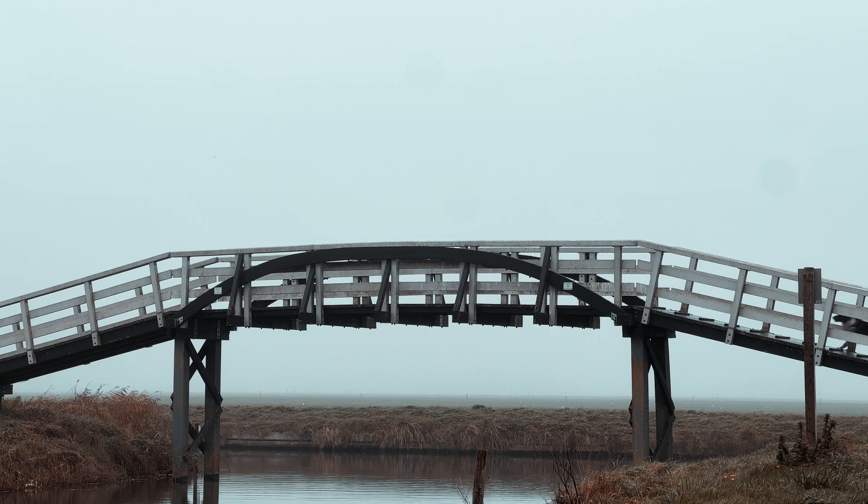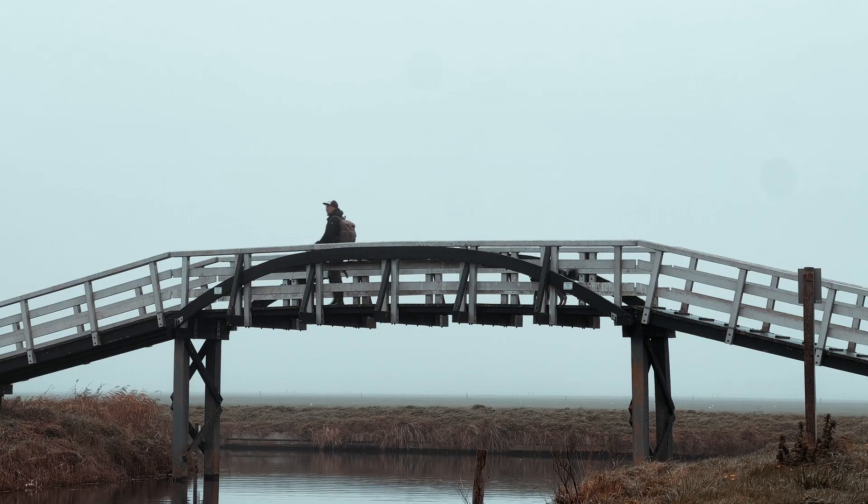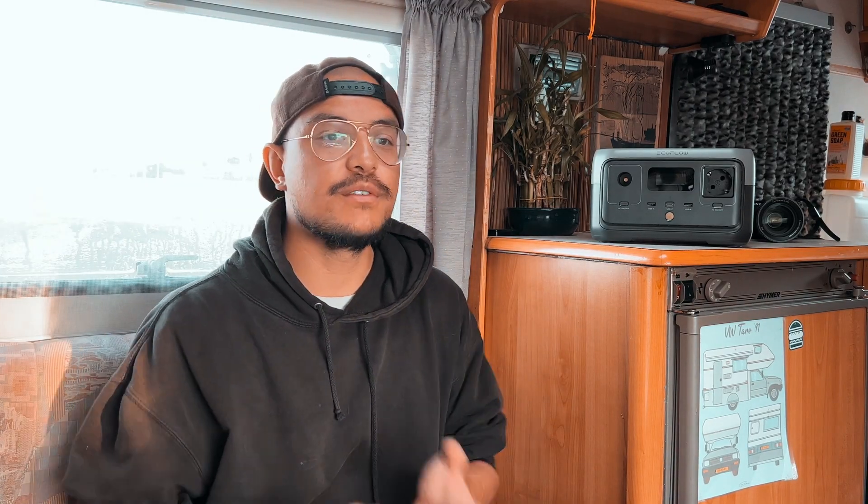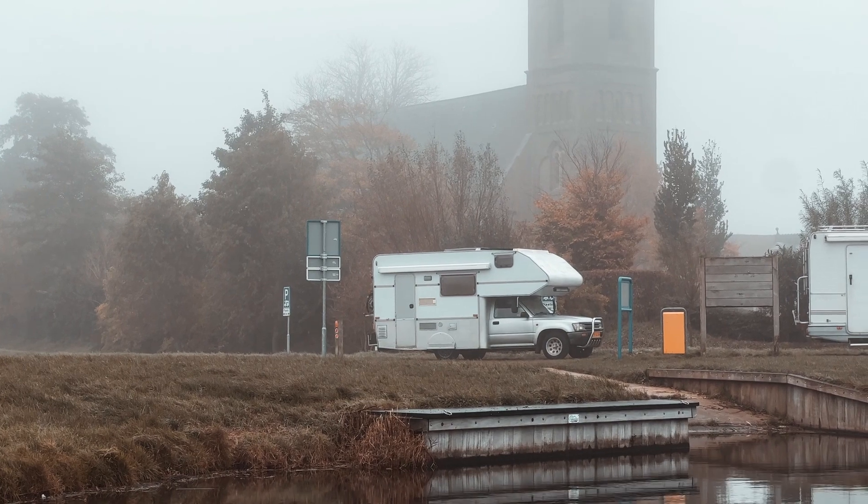After one and a half years of van life in the Netherlands, I can tell you that the weather isn't always great here. Summers are pretty fine, but winters are generally wet, gray, moody, and rainy. I do have a huge solar panel on the roof, but if there is no sun, my batteries won't charge.